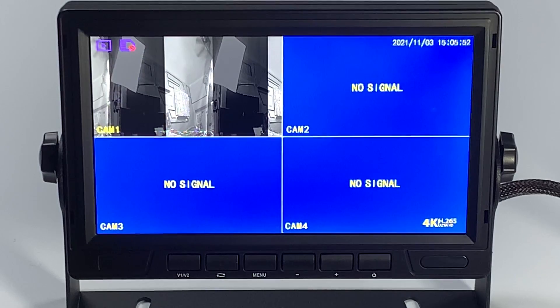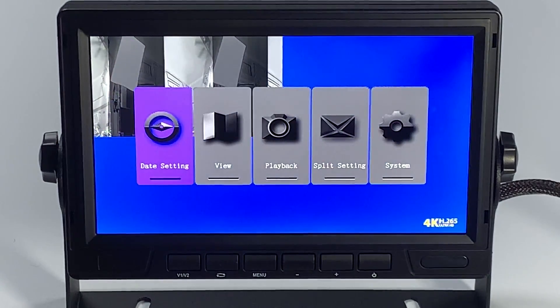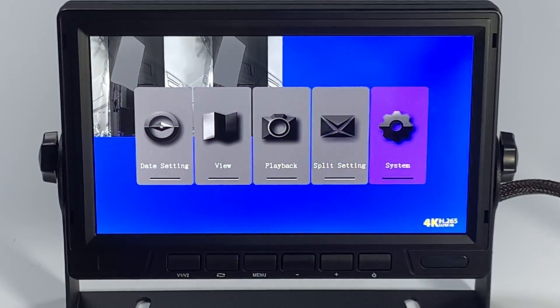First thing you want to do is select the menu button on your remote, then use the right arrow to go to System. You're going to hit the mode select button, which is your OK button on your remote.